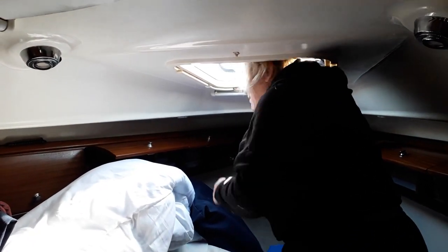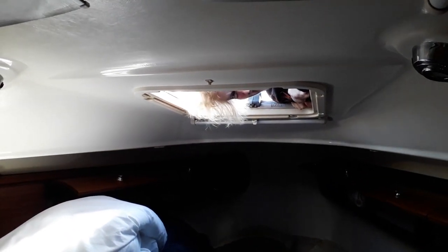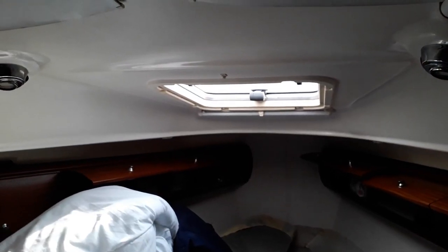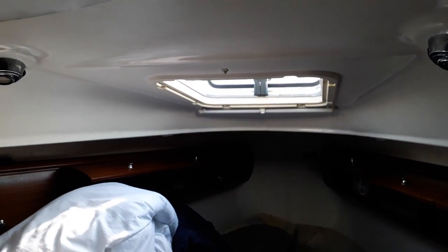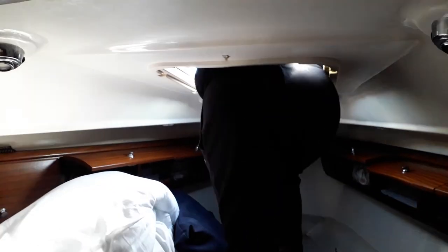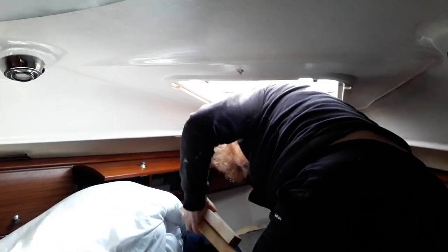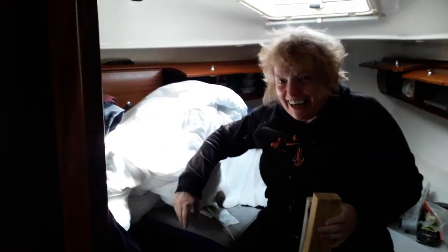Somebody has put varnish on me steps! So this is how we're going to get out. That was anything but ladylike — you should have seen it from down here. So you made it then? Yeah, I made it. All this to get a bit of wood. And here in the boat we can see the hatch giving birth to the Gainerous Sailorous as she comes through the birth canal. It appears it was an awkward delivery, but the baby has arrived.